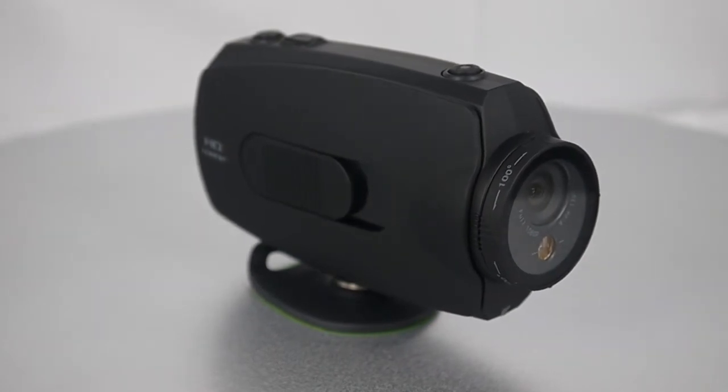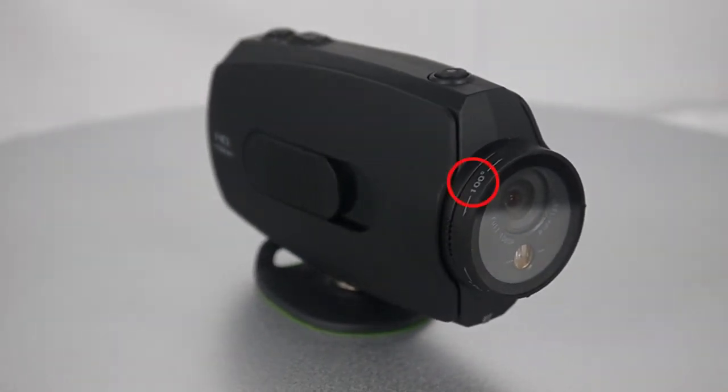In the front we can see there is 100 degrees marked on the lens. What does it mean? Actually, it can rotate 100 degrees to the left and 100 degrees to the right. You will also find there is a laser in the front, and later we will show you how it works.